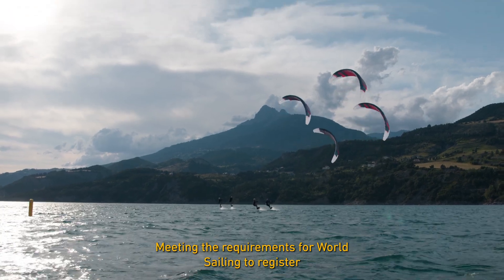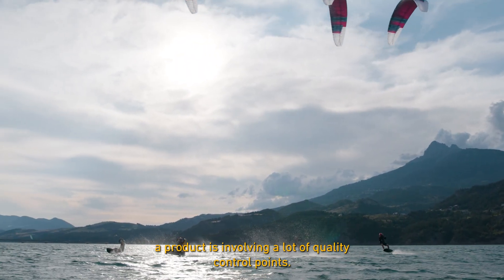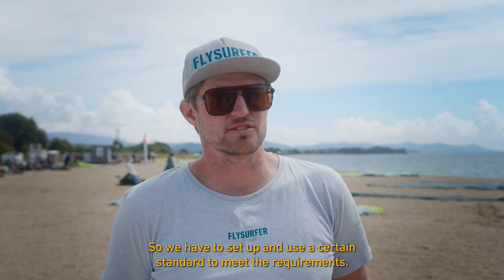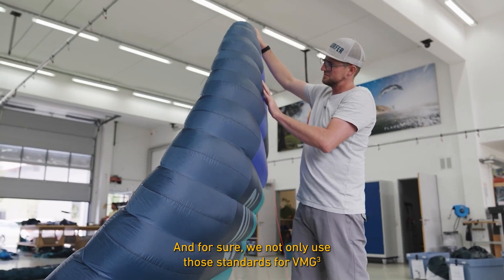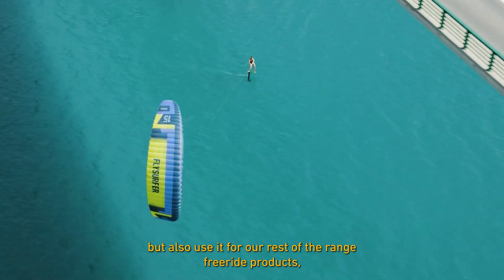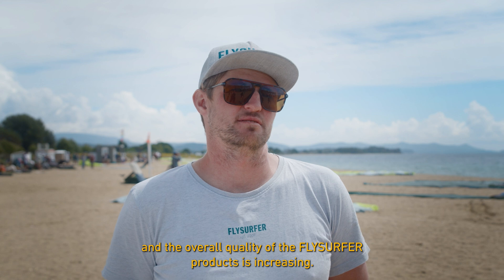Meeting the requirements for World Sailing to register a product involves a lot of quality control across all points, so we set up and use a certain standard to meet those requirements. We not only use those standards for the VMG3 but also apply them to our freeride product range, so the overall quality of the FlySurfer product is increasing.